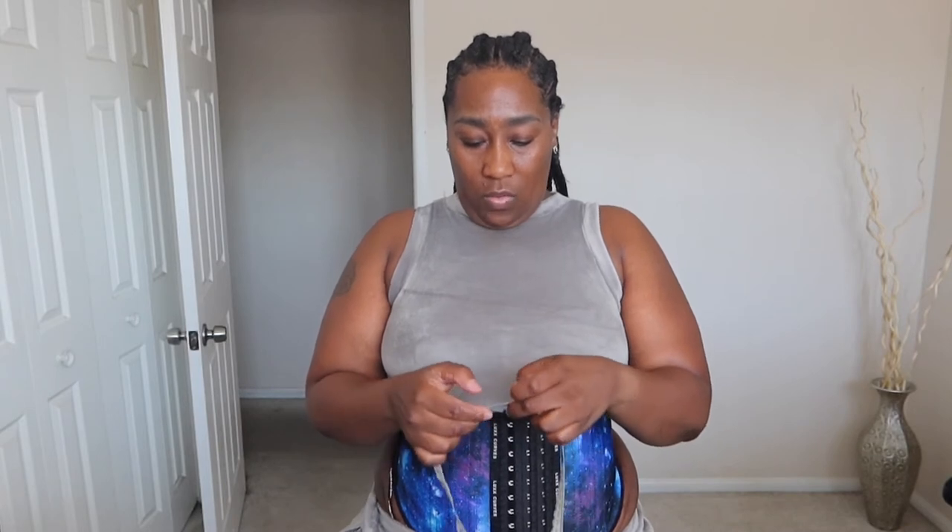Let's see what we've got now — it's supposed to give you two inches. Wow — one, two, three, four! I took off all four inches, honey!